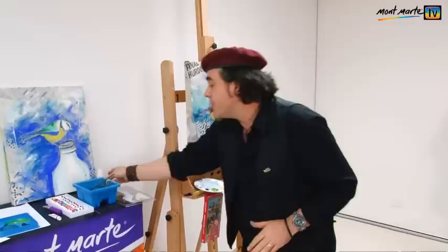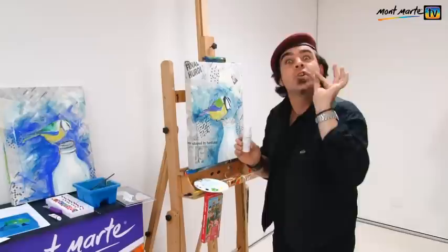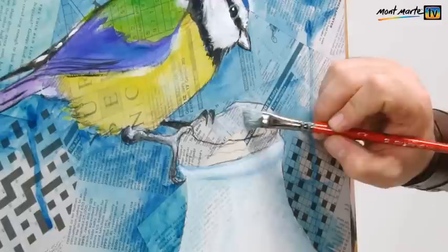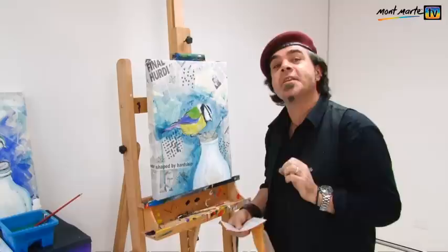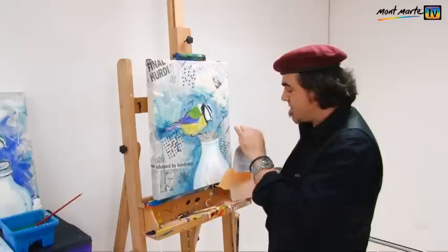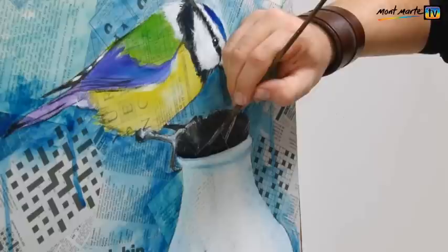For our gold leafing we'll be using Montmartre silver leaf and we'll be applying it with Montmartre leafing size. This is basically just a special glue that you use with gold and silver leafing. Squeeze that out into our palette and let's get it on — paint this just where you want the leaf to stick. Our leafing size is now dry, and I can tell because it's quite tacky but not wet. So take out the silver leaf, lift it up and fold back the tissue paper backing sheet, and gently apply the silver leafing. Once it's stuck down you can remove the excess with a soft brush or your finger.